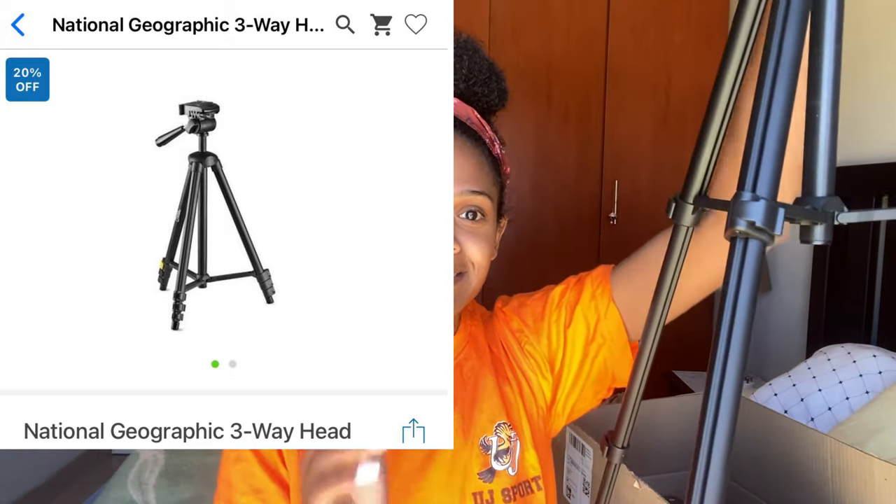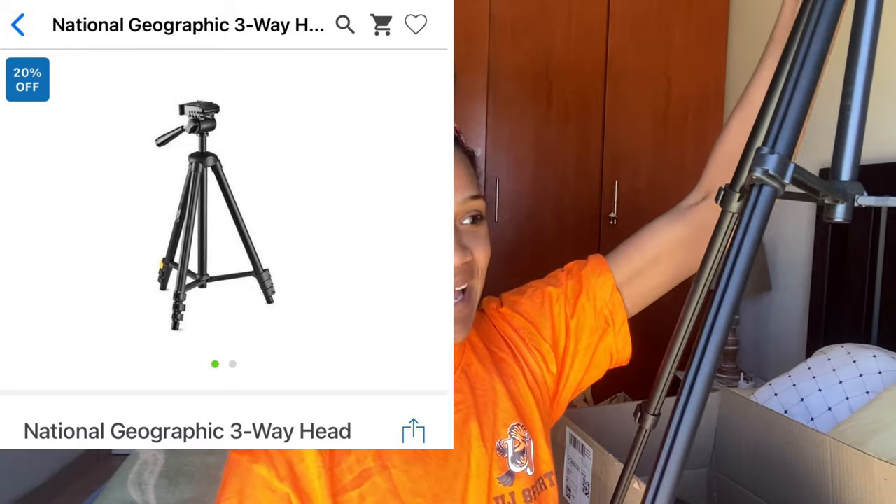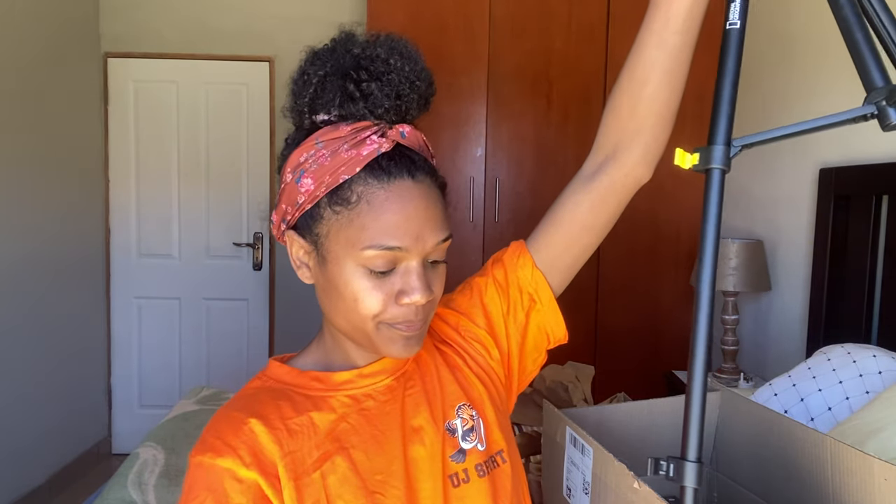That's it guys — don't forget to subscribe and like the video if you enjoyed it. I'm happy with my tripod; I hope it lasts long and doesn't give up on me. It was 359 rand, ordered from Takealot — it's the National Geographic tripod. I'll put the links down below where you can click and buy it from Takealot. Thank you for watching and I really appreciate the support and love.